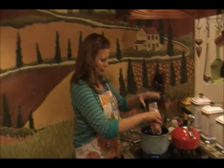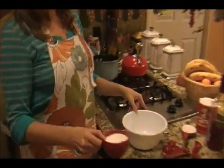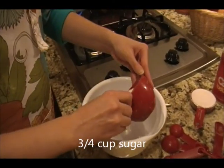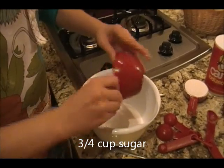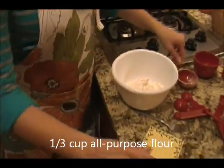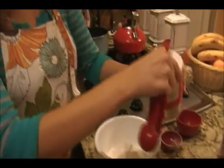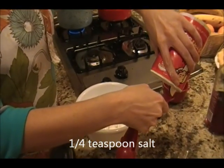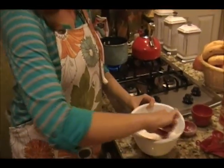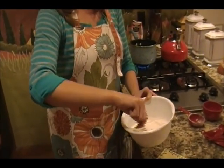Slowly heat that up, and in the meantime mix three-fourths of a cup of sugar. I used less since we're adding sweetened coconut and pineapple, so it doesn't need as much sugar as the typical cup. Add a third cup of all-purpose flour and a fourth teaspoon of salt, and just mix that together. A little later we'll be adding this to the warmed-up milk.